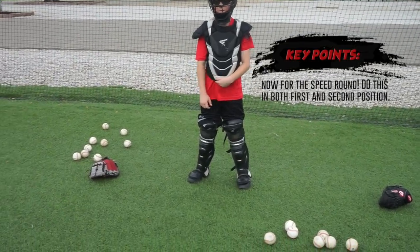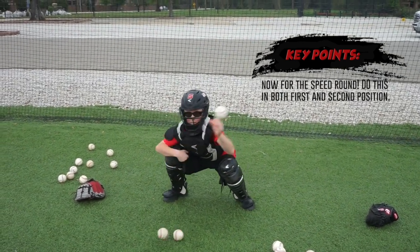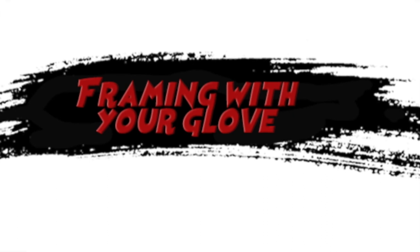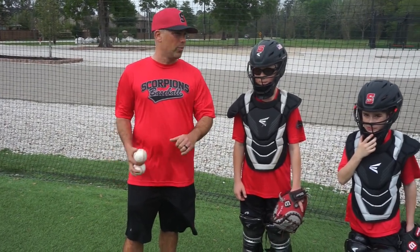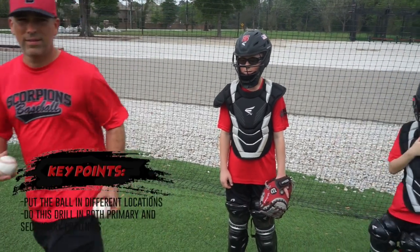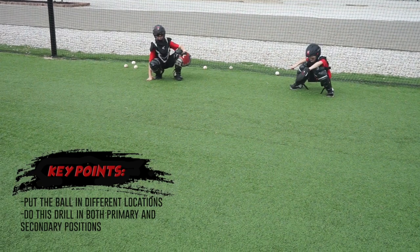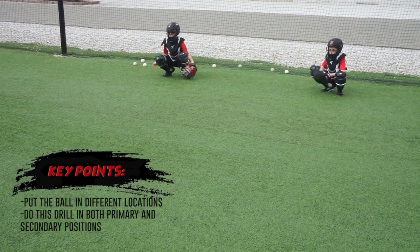The finished product is framing the pitches like this. Get ready Tyler — secondary. Next thing we're going to work on is framing with the glove — framing and sticking pitches with the glove, primary and secondary. It's the second part of our receiving progression. Now we're going to get in our secondary position.